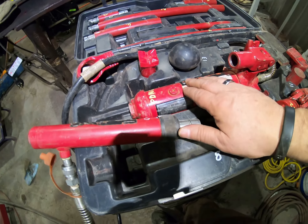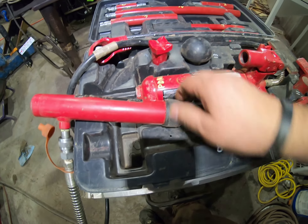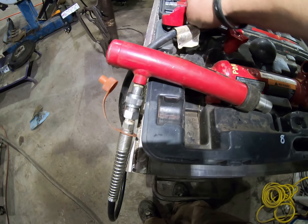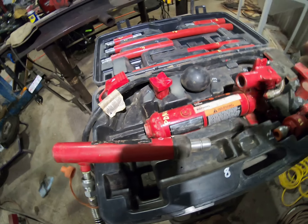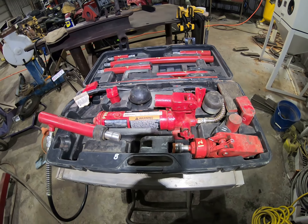I put it back together. I think I'm pretty smart as far as doing that goes. So we'll take it out and do that. I just wanted to show you that real quick while we're getting the port-a-power set up.